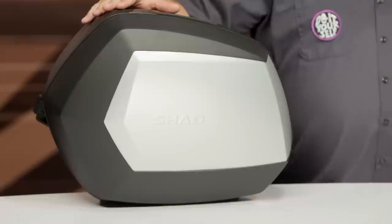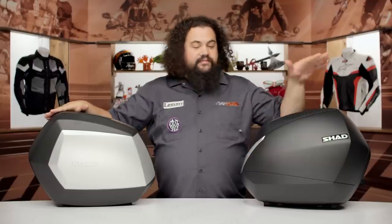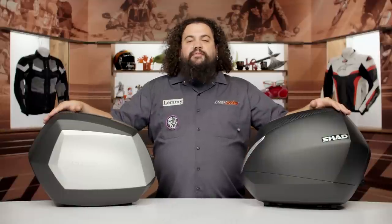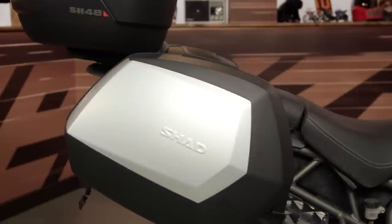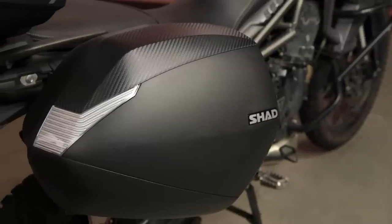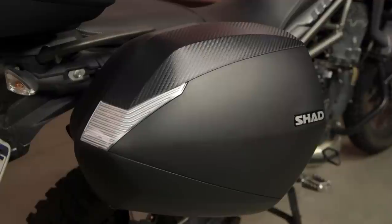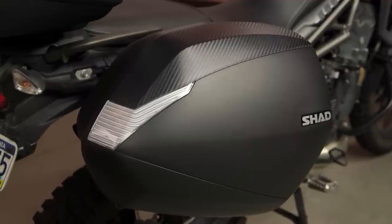When we talk about the saddlebags themselves, we've really only got three different options. You can see we've got a set of their 35s and 36s — both named for the displacement. These are a little bit different stylistically; there's some aluminum trim on the 35, while the 36s are a little bit plainer. The way these things are set up, you're going to be able to put a 2XL helmet in both of these particular bags.